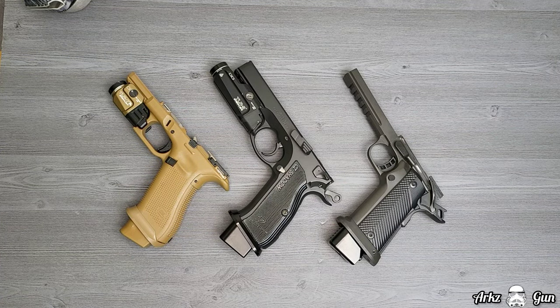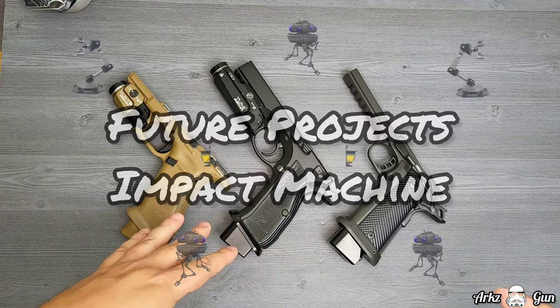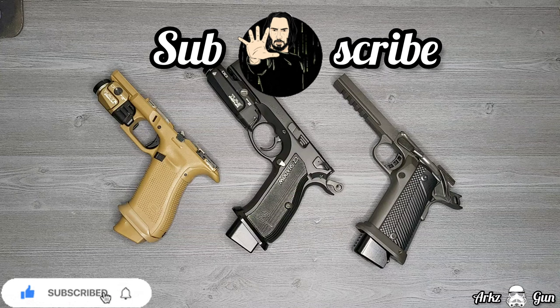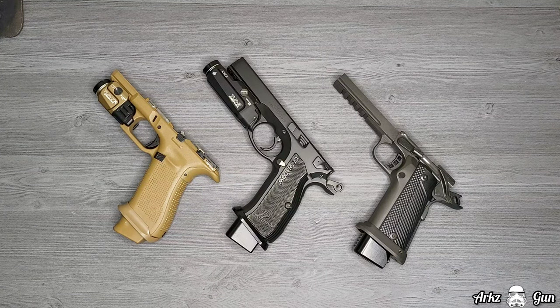What is going on guys, it's Arcus Guns, and for today I have a quick little video on some of the projects I have going on — in particular with these three platforms over here. Before we get into this review, please go ahead and hit the like and subscribe. I'm still trying to grow my channel and get to 3,000 subscribers. You guys have been absolutely fantastic, so let's hop right into it.